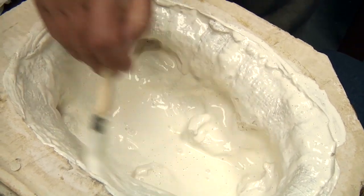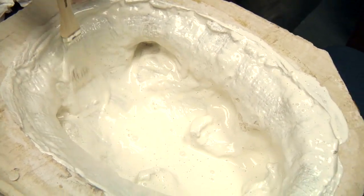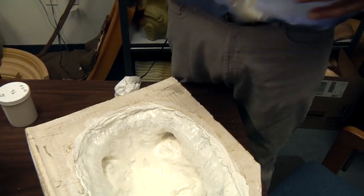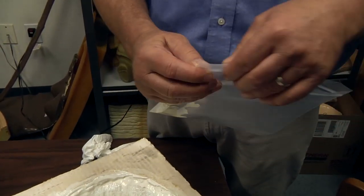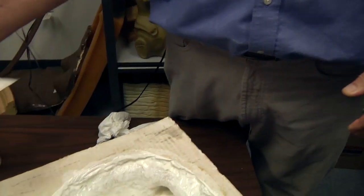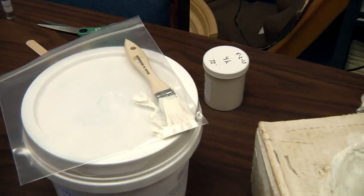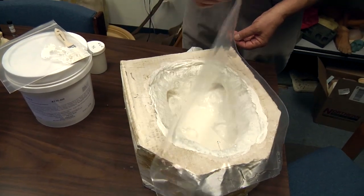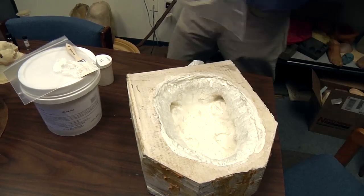Once we finish with our first coat, we can put the brush in a zip-lock bag, push all the air out, and this will keep the brush fresh for the next coat. We also place a plastic cover over the piece to allow the plaster to pull in some of the water.